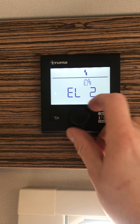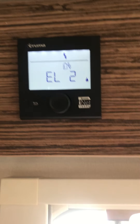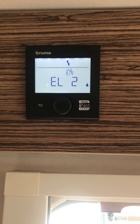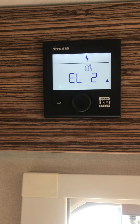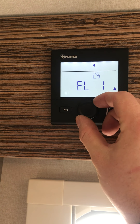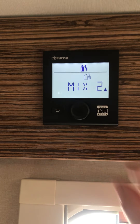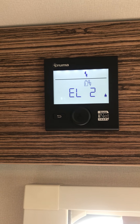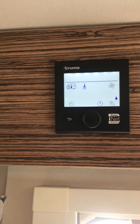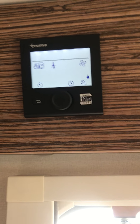Or electric only one and two. The idea is that if you're in summer and you don't have the heating on, or you have it on low, you can have it on electric only. In winter you'd probably want it on the mix settings to boost the system using the gas bottle. For now I'm going to select electric only — the difference between one and two is one kilowatt versus two kilowatts of electric.